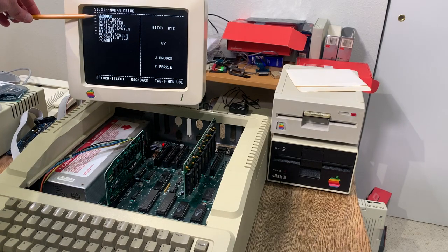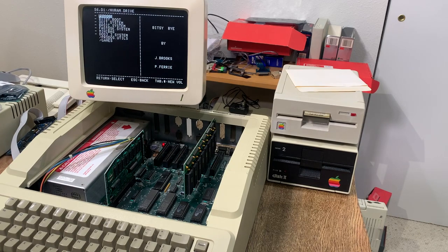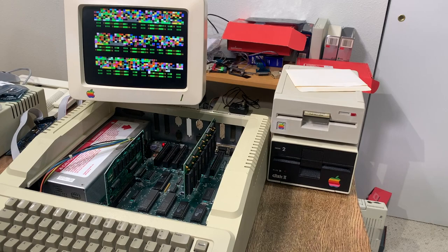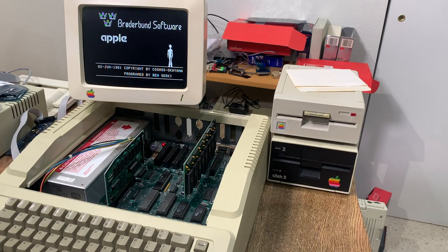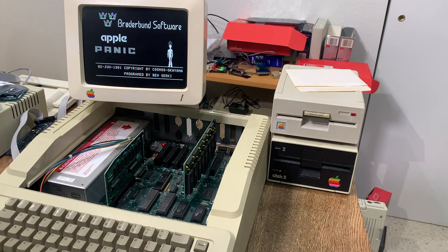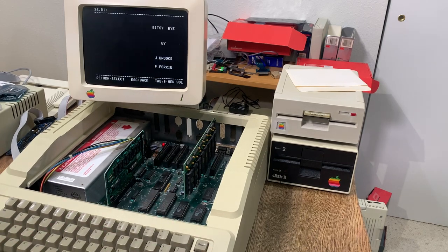Turning on the computer, you can see it virtually instantaneously jumps into ProDOS, with a selection of all the images on the RAM card — lots of games ready to fire up. For example, here's Apple Panic, and it starts virtually instantly because this is essentially just a RAM card. There's no loading from a disk — everything is immediately available.